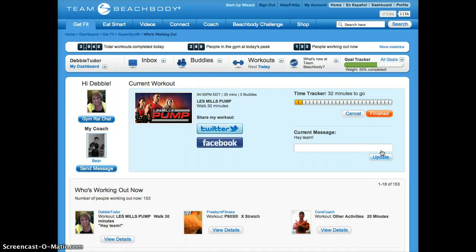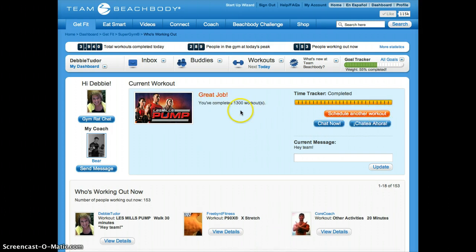I can just let that cycle through and when it's finished, it'll show up as a done workout. Just for this demonstration, I'm going to click on the Finish button and it'll tell me, great job, you've completed 1,300 workouts.